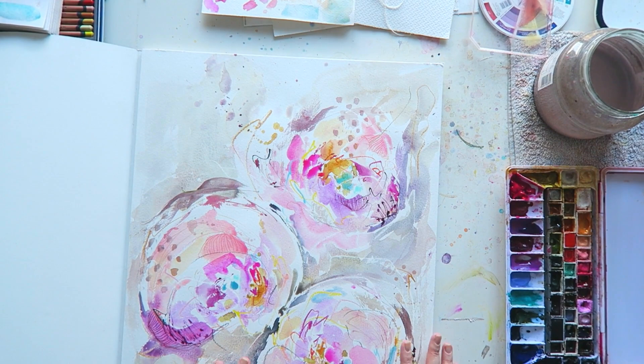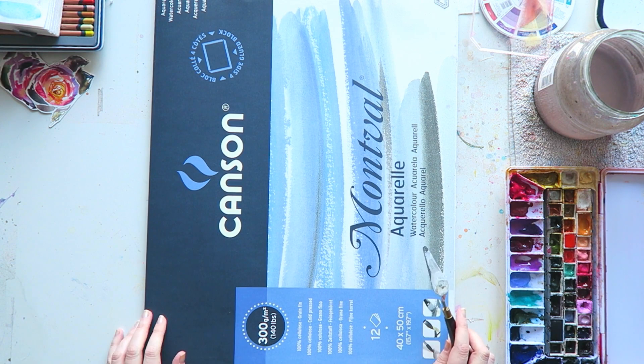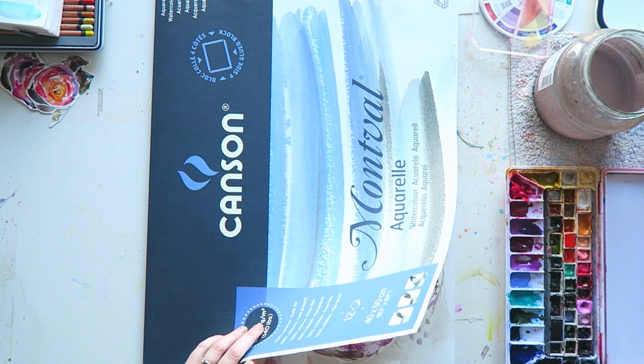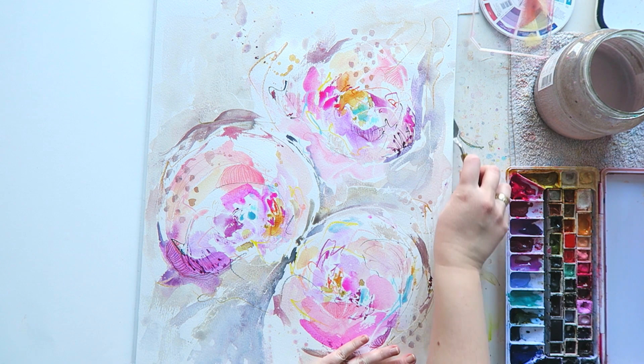Hey everyone, it's happening — I am painting again today. I want to paint large; I haven't painted in ages. I'm not going to warm up or anything, but what I do want to do today is take this opportunity and, while I'm painting, talk about mistakes that I often see and have done plenty of times when painting.